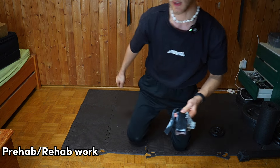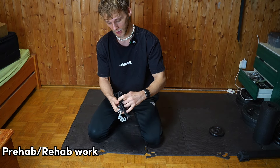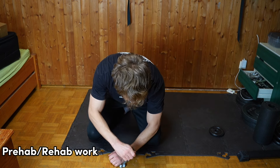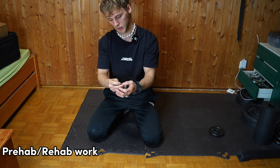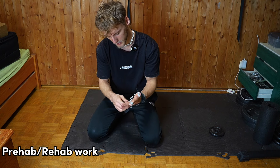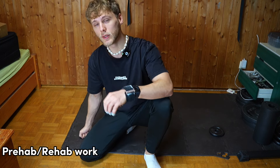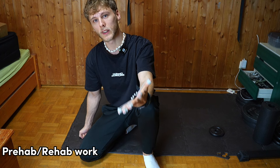Another way — and this is not a sponsorship — you can get something that lets you put your individual fingers in it. This is for people with serious issues, like I had in the past. You put your individual fingers in, choose different resistance levels, and use the whole thing to strengthen each finger. This is what a lot of people who train grip do.